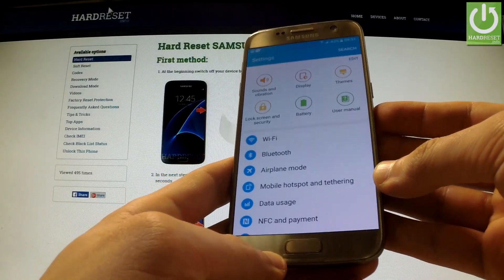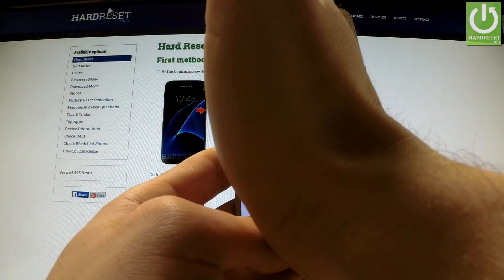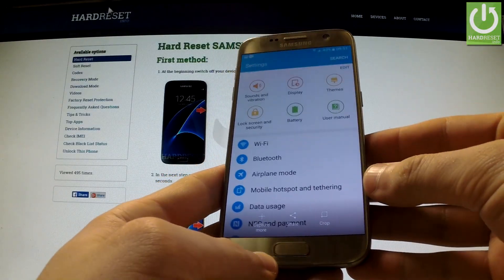The second one is by using gestures. You have to place your palm on the left side of the screen and simply swipe right. As you can see the screen was captured.